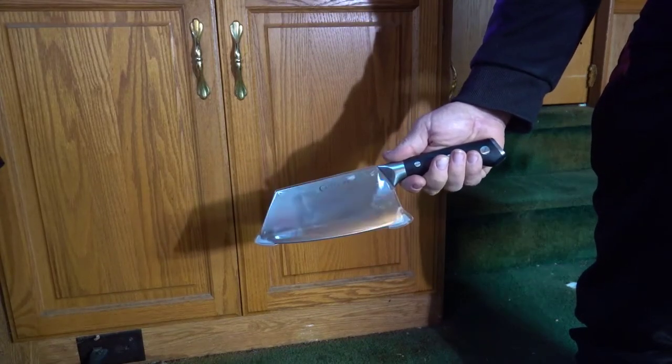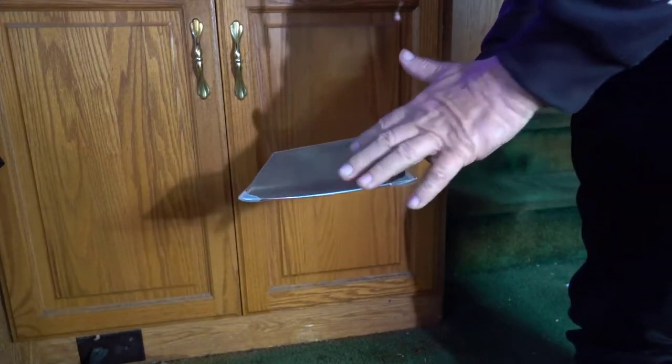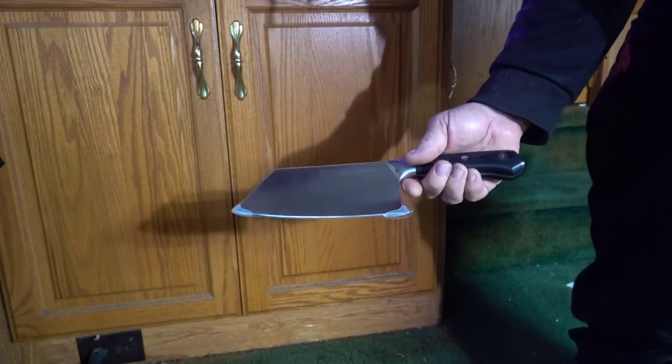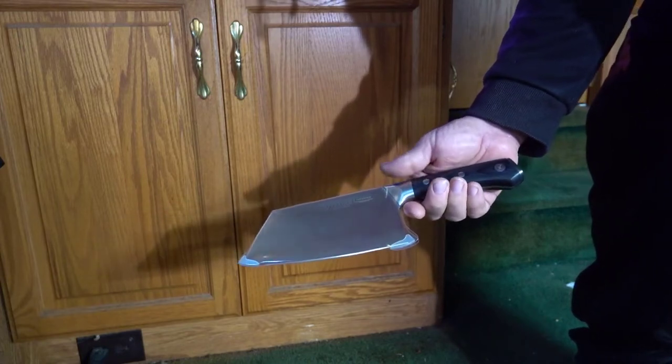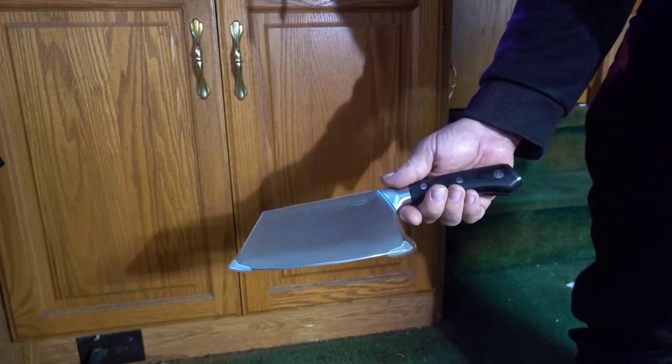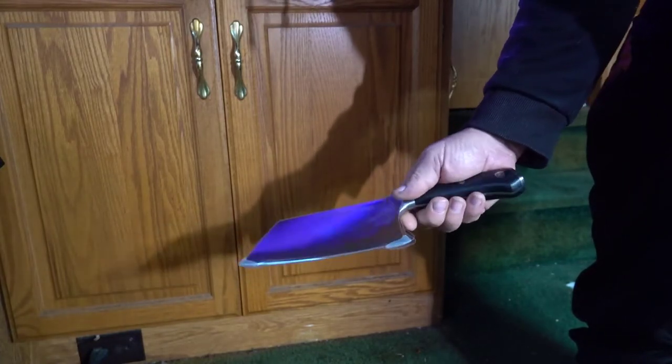Here's my review on this meat cleaver. I'm not gonna take it out of the plastic. It came in a nice cardboard box — a decorated box with thick cardboard — and has all kinds of information and instructions.